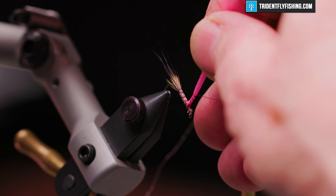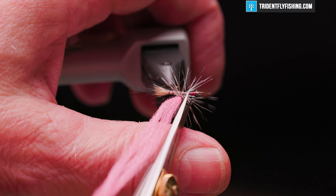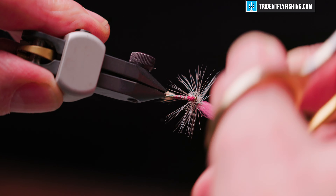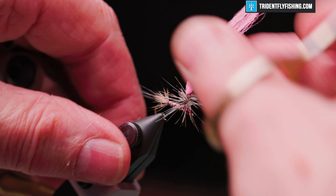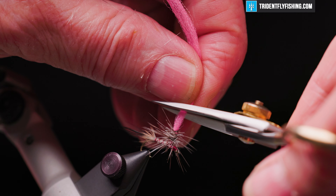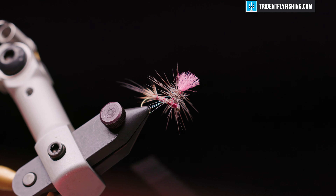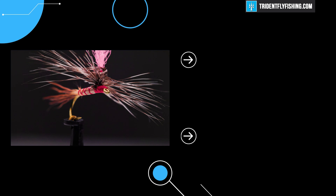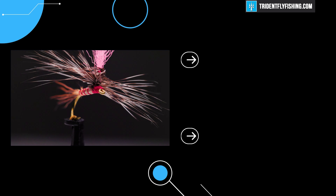Now to form the spinner wings, we're going to remove the hackle from the front and the back of the fly. The para-post we can make any size you want — I like to pull it back to about where the back of the hook is, cut it off, and add just a drop of Loon's head cement. Our fly is finished. Please feel free to add comments at the bottom of the page and don't forget to hit that subscribe button to view all the new content here at Trident Fly Fishing. Thanks for watching — I hope to see you again next time.